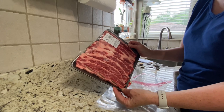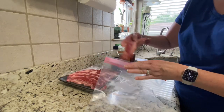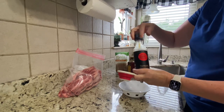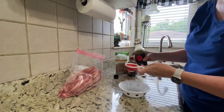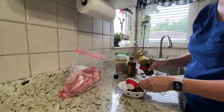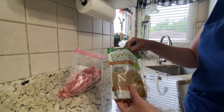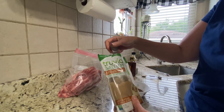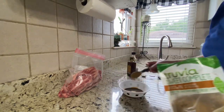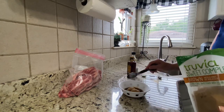So I have just over two and a half pounds of flank short ribs and I'm going to put all of these into a gallon Ziploc bag. I'm going to start with a quarter cup of tamari — you can use soy sauce if you don't have tamari. Then one tablespoon of garlic powder. The original recipe calls for brown sugar, so I have brown sugar from Truvia, which is stevia sweetened, and I'm going to be putting in two tablespoons.